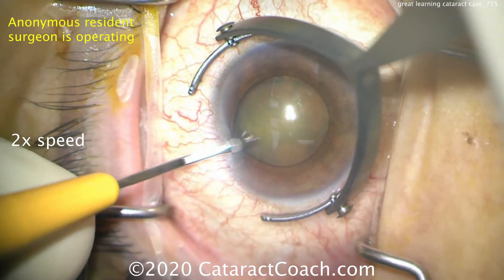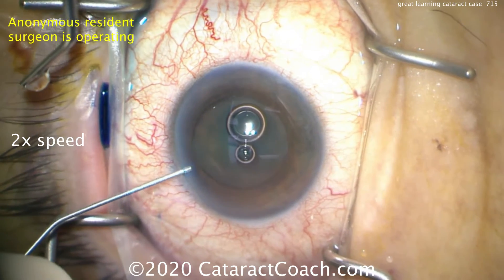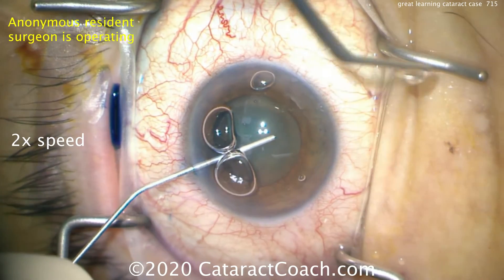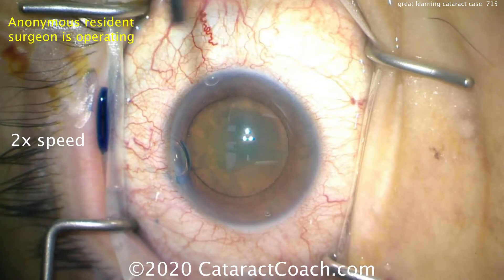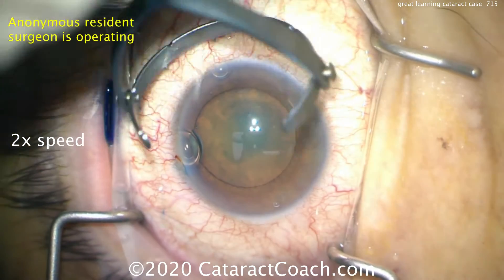We have an anonymous resident who's operating. This resident only has about 40 cases under his belt. The capsule has been stained with trypan blue dye, getting a good fill of viscoelastic — a nice deep fill there. That 19-gauge squirt bottle cannula, that's me instructing the doctor.